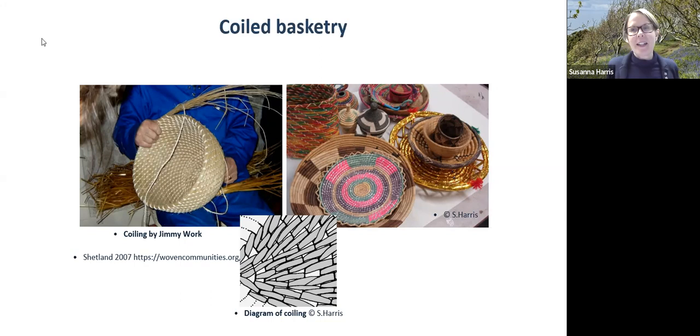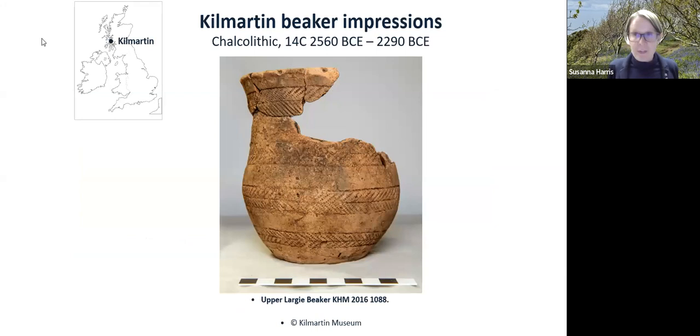Moving forward a little in time to another fascinating line of evidence for string: during the very earliest Bronze Age, or the Chalcolithic — the Copper Age — there's a change in the ceramics. These fascinating beaker-shaped vessels are decorated with a number of different types of materials, and one of those materials used to impress on the vessels is string.